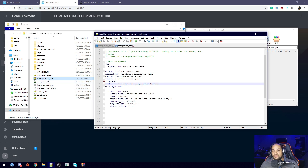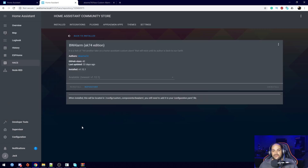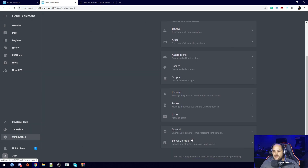The only additional thing we need to do in our config folder is add a line to our configuration.yaml file. Open it up, scroll all the way down — I'll leave this in the description as well — and add a line showing Home Assistant where to include that BW Alarm information. Hit save, and then we need to restart Home Assistant again. You can probably do this before installing the add-on and adding the folder, but I prefer doing it this way to avoid any trouble.